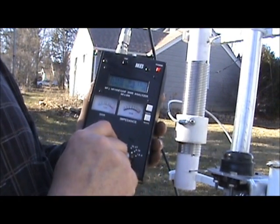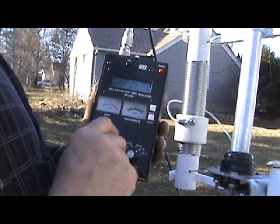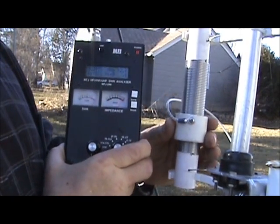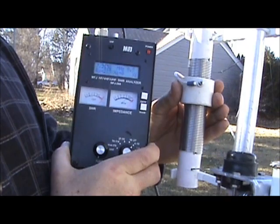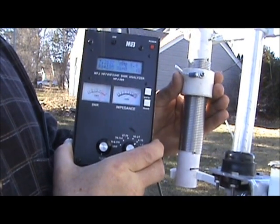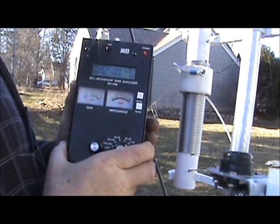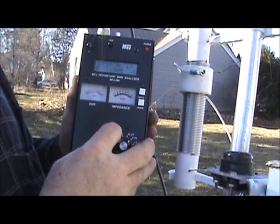We'll switch over to 40 meters and I'll show you how simple it is to change frequency and coil resonance. We'll set it at around 7200, and I'll move the coupling up — watch the SWR dip down all of a sudden as we start getting close. Yep, there we go, there's our dip. I'm at a 1.1 to 1.2 SWR at 7210.